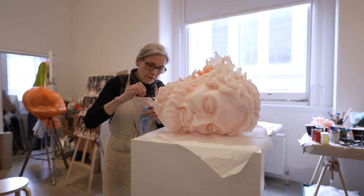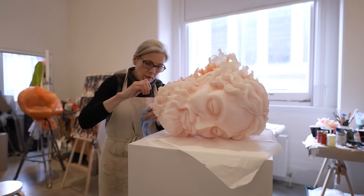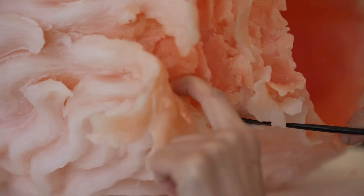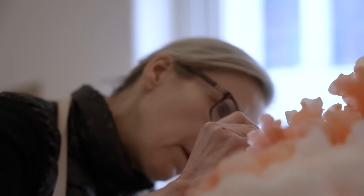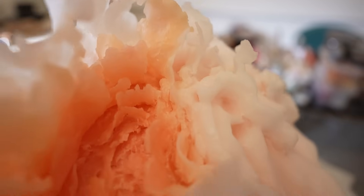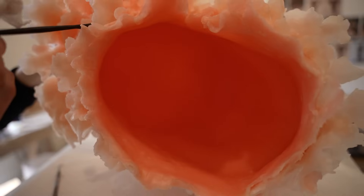To do that I used hot tools and cut into the wax layers and peeled them back almost like a surgeon, to reveal the inner layers of the piece and also to create this kind of seashell, or a kind of gruesome grotesque flower.